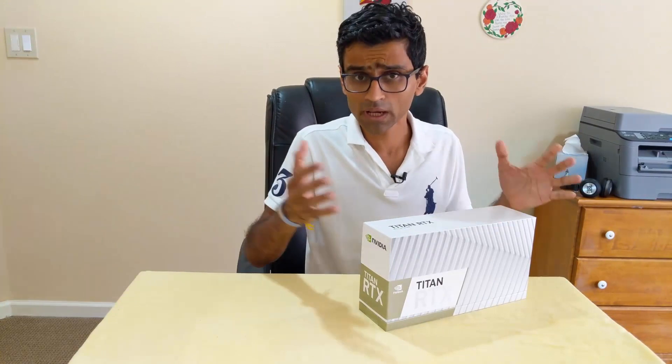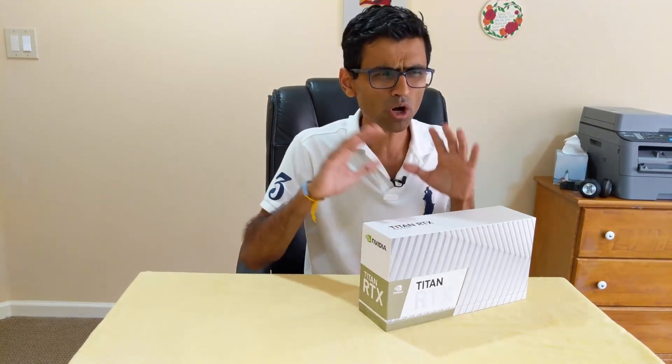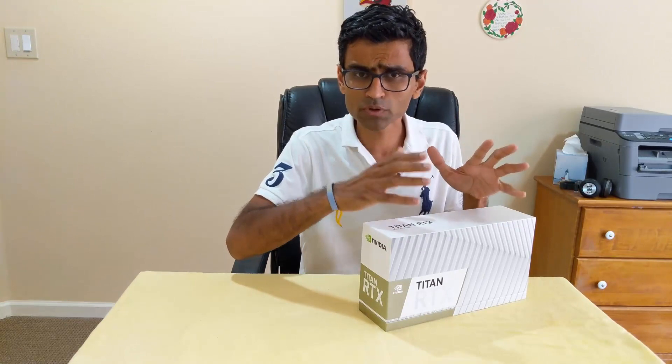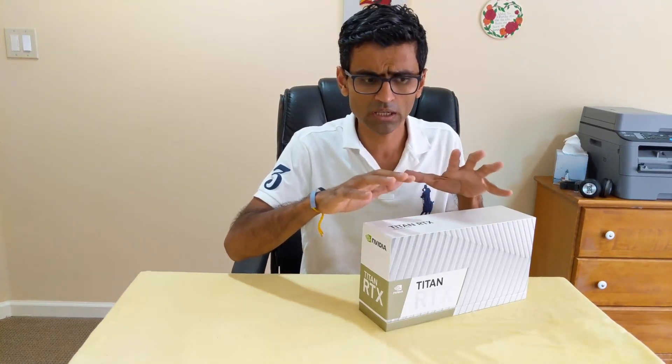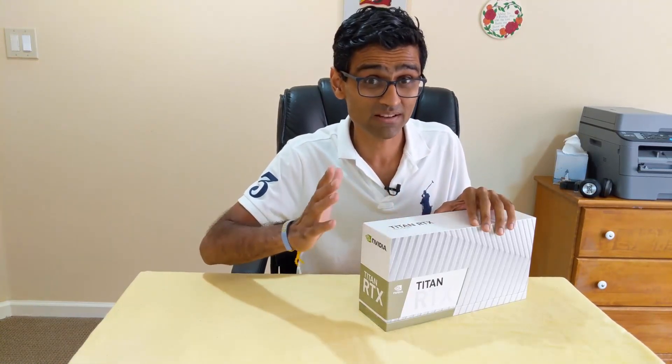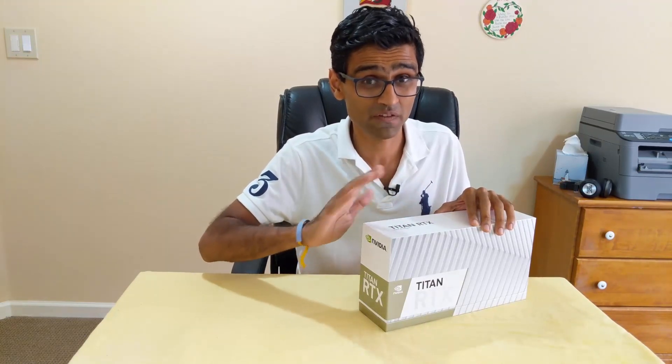When you're doing deep learning training, you're doing backward propagation and forward pass and a lot of matrix multiplication. These Tensor Core units are optimized for doing matrix multiplications and they can do things so fast that if on a regular computer with no GPU it is taking a few hours or maybe a few days to run your deep learning job, the same thing you can do here in a few seconds. It is that crazy fast.